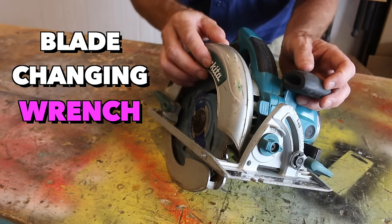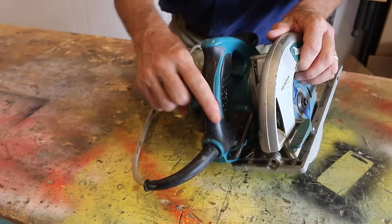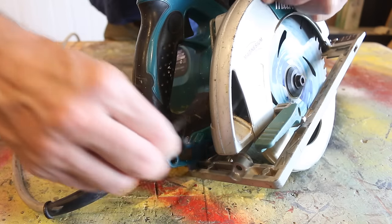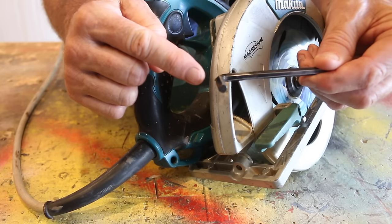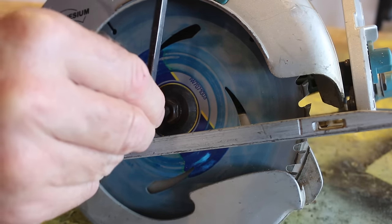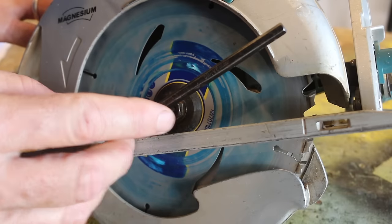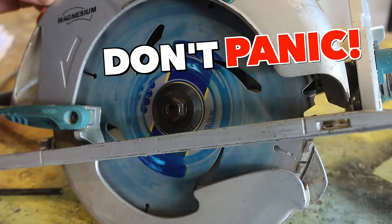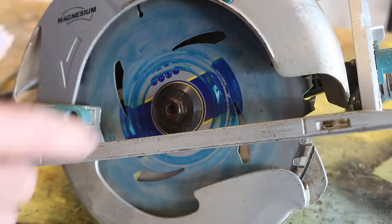Next, we need to locate that blade-changing wrench or spanner. More times than not, you'll find it tucked away somewhere around the back of the saw. If I do a quick close-up, you'll see that mine is right here. If I remove that, you'll see that mine comes in the shape of an Allen key. Just be aware that different models and machines may have a different style of wrench, but they all do the same thing. My Allen key fits inside that blade-changing nut, which enables us to either loosen or tighten that blade-changing bolt. But what if you lose or misplace that designated tool? Well, in most cases there's nearly always a second option, so there's no need to panic. If I lose my Allen key, I can simply use an adjustable wrench to either loosen or tighten that blade-changing bolt.